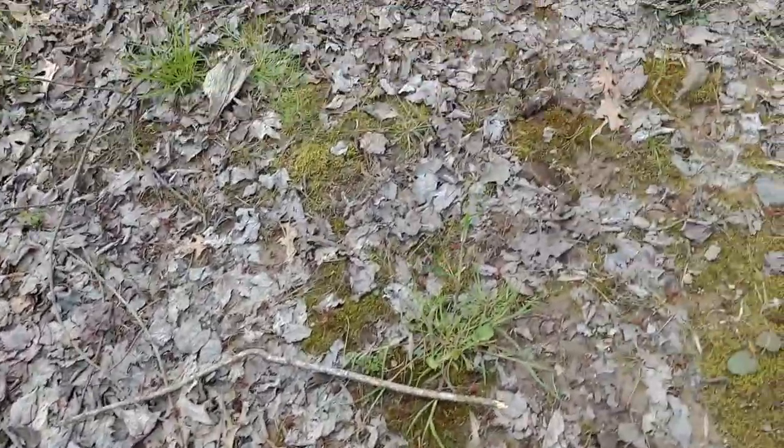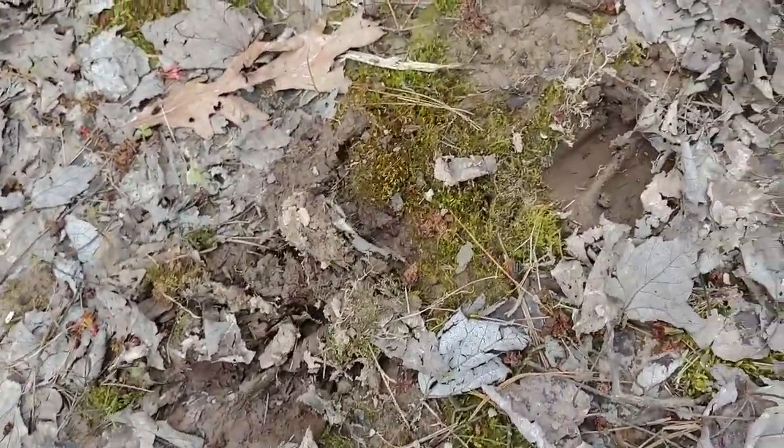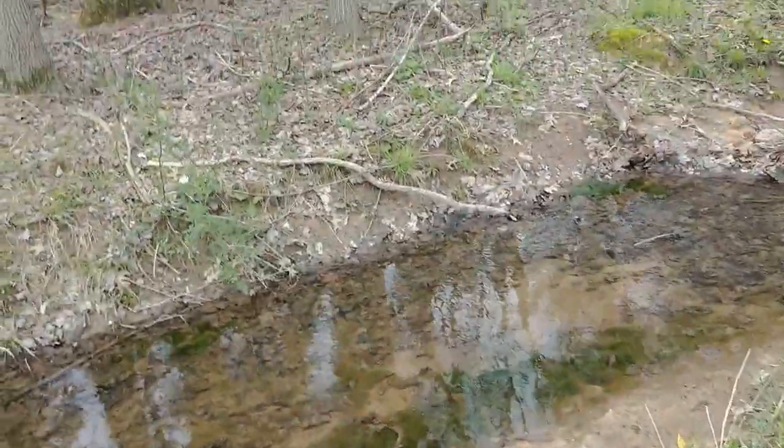While we're back here, let me show you. Can you see that? Those are some deer tracks. We have plenty of wildlife back here.